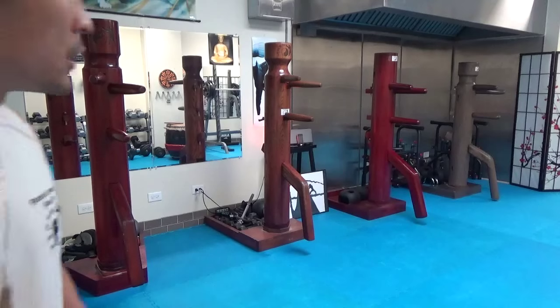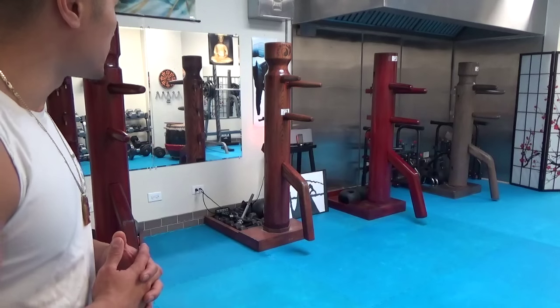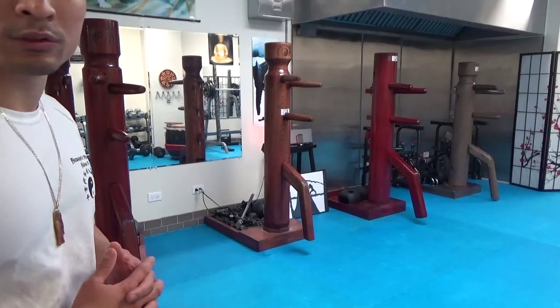The freestanding ones are the ones that save you a lot of space, and I'm just going to give you an up-close look at each one of them.